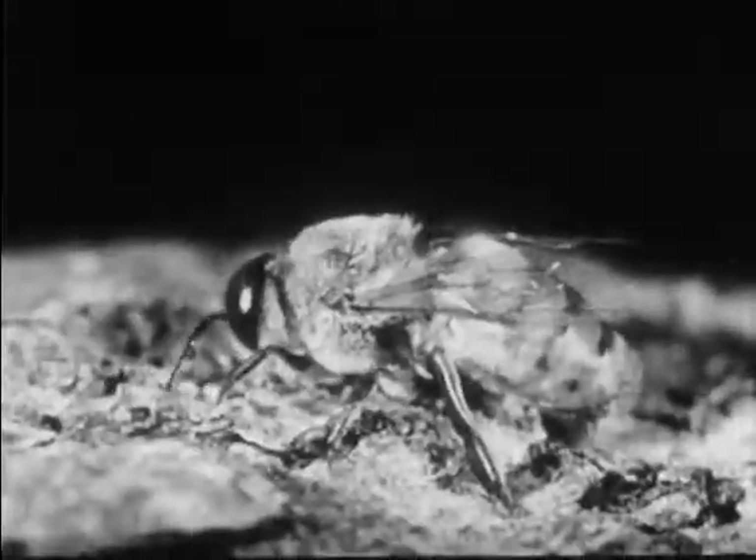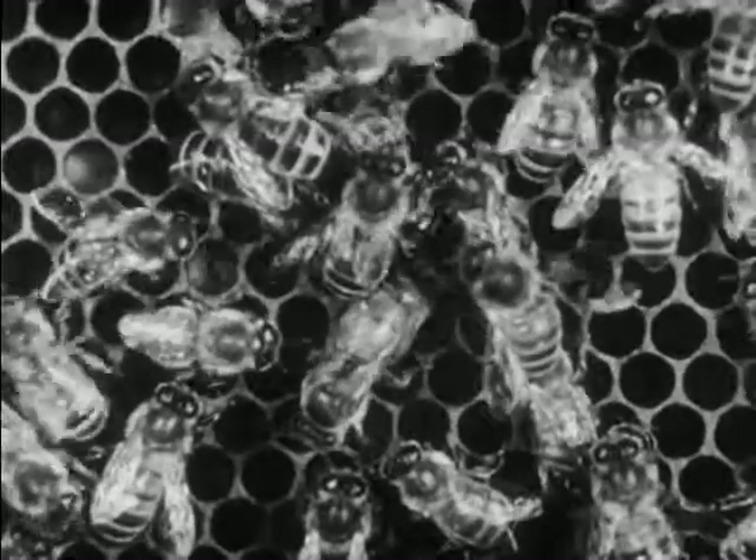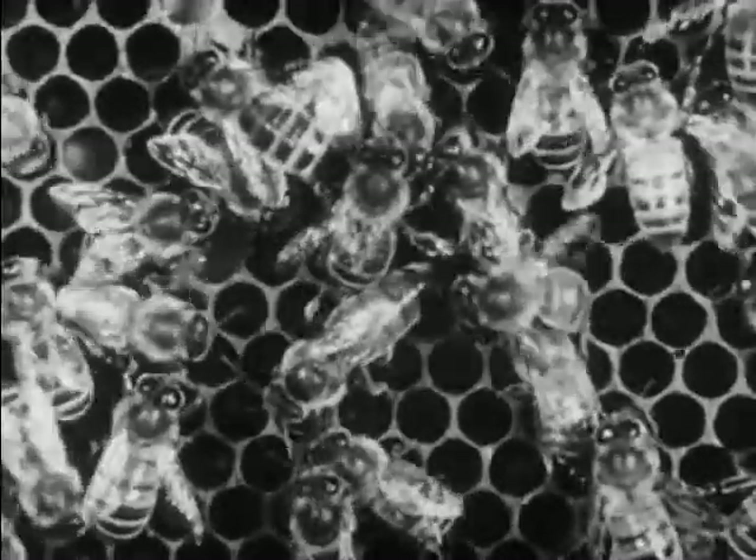These drones have no stings. They are males and do no work except to mate with the queen. The large bee in the center is the queen.